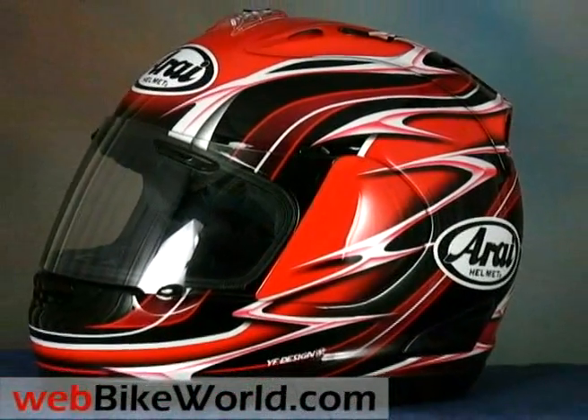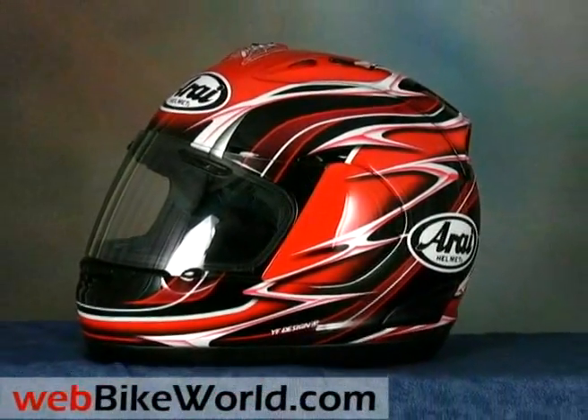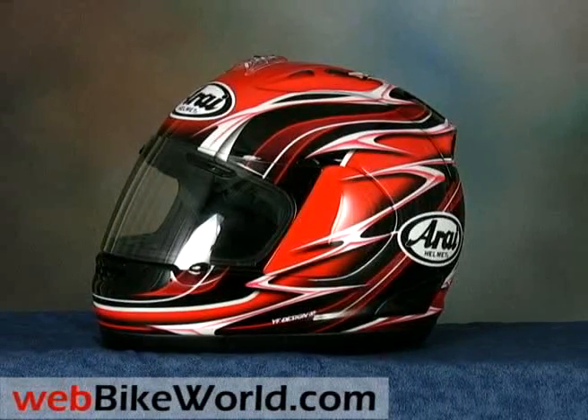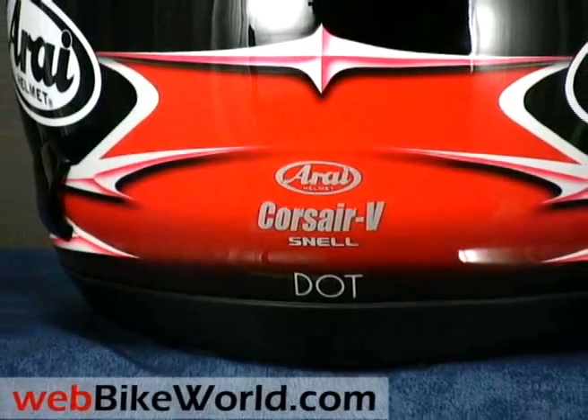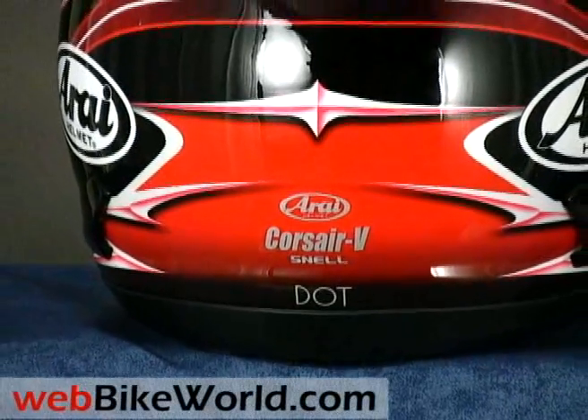Overall, the new Corsair V is not a revolutionary helmet, and although it will probably still remain very popular with racers, it's very expensive at over $850 list price for the replicas like this one. It's difficult to say whether it can compete with some of the outstanding, inexpensive motorcycle helmets available today.